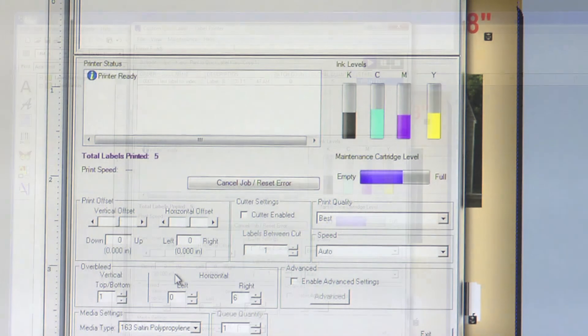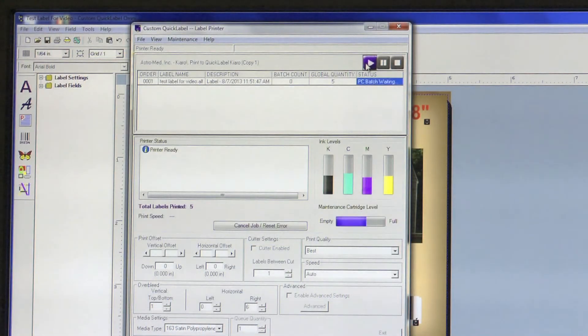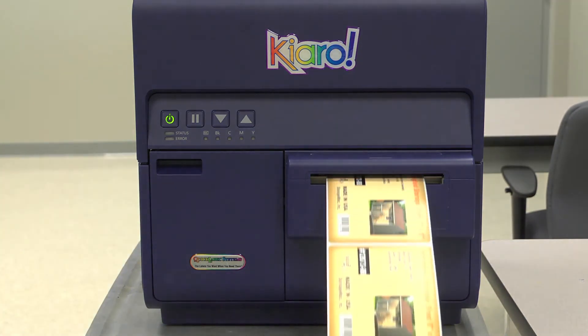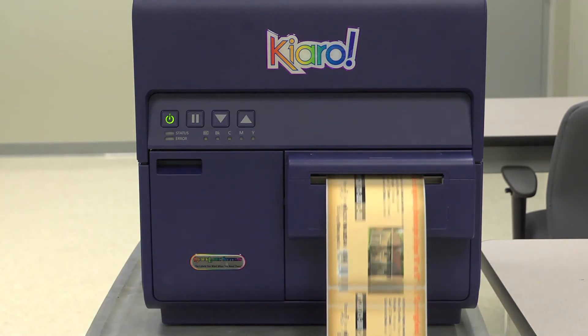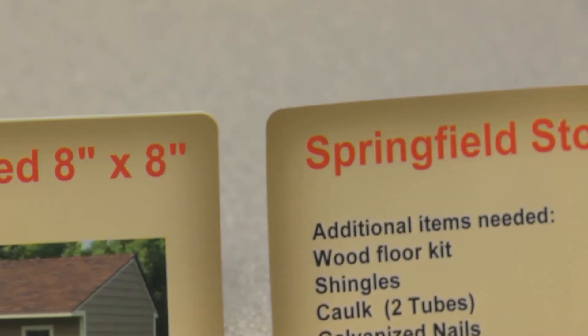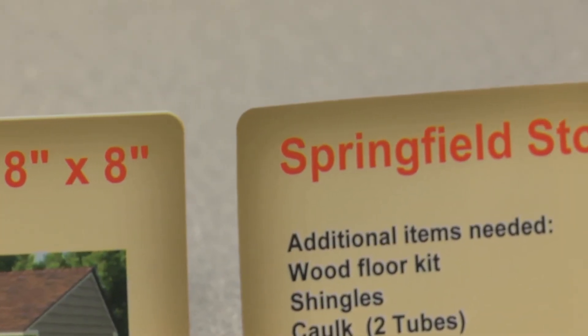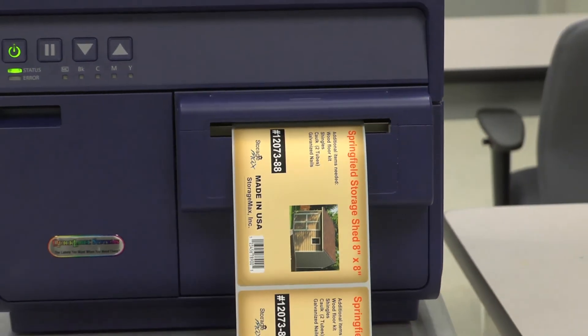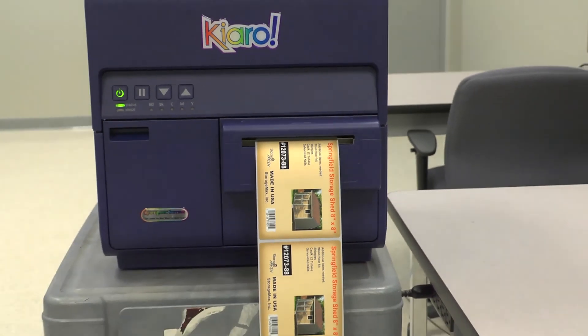Now we will print a new sample label and evaluate the changes. As you can see, we have successfully printed a full bleed label. The color occupies each edge of the label with no white, unprinted area. Congratulations! You've just learned how to print a full bleed label with a Chiaro inkjet label printer.